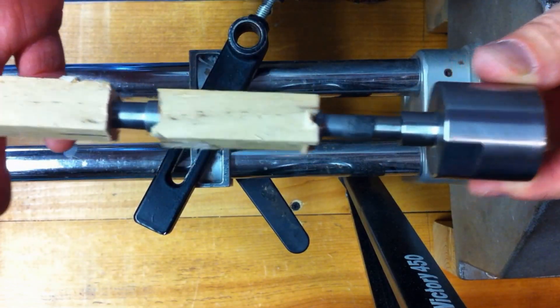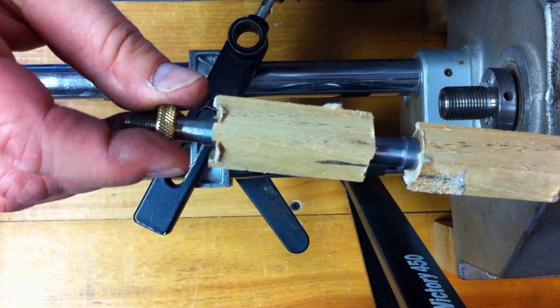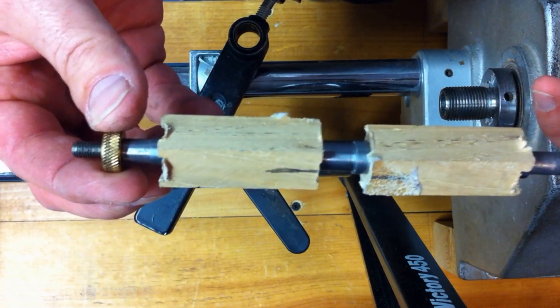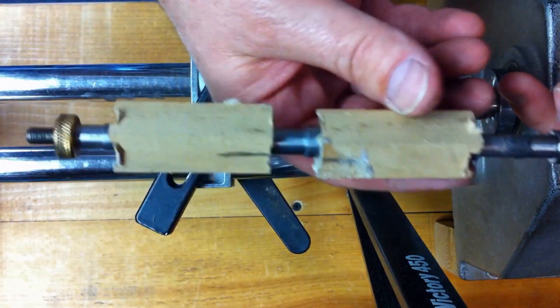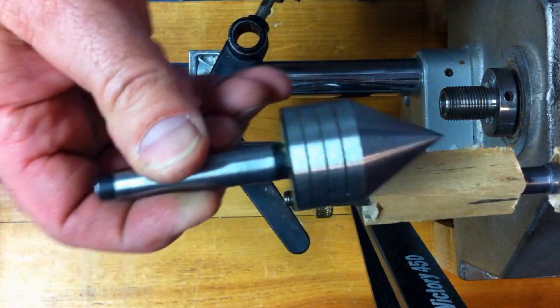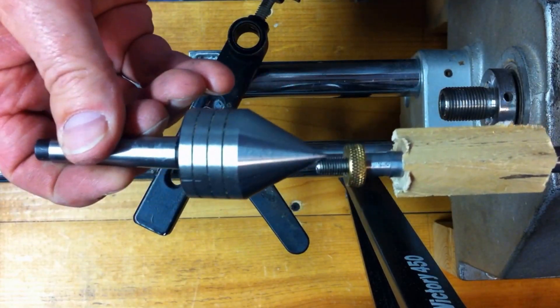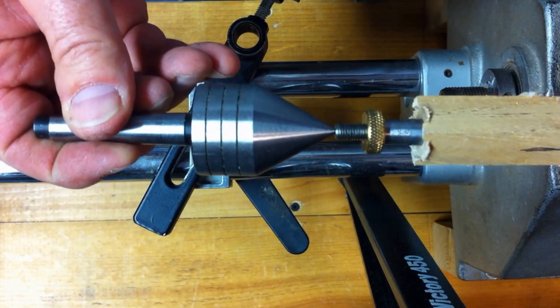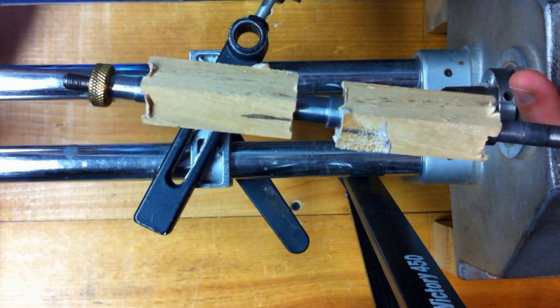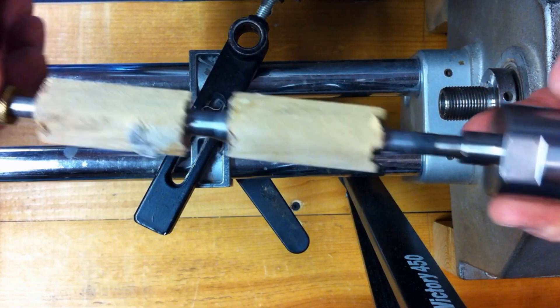The problem with this mandrel and the reason why I don't use it anymore is if you over-tighten this knurl nut — and that can actually tighten up while you're turning as well — you'll bend the shaft. The other thing you have to watch out for is this particular mandrel must have a live center in the tailstock. And if you crank your tailstock down too tight, you can also bend your shaft. That's the problem I've had with this.